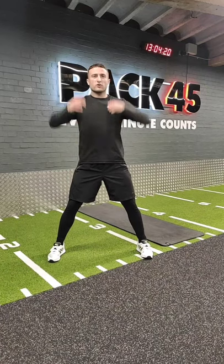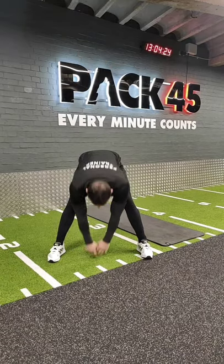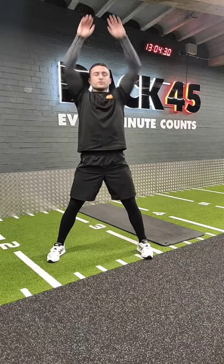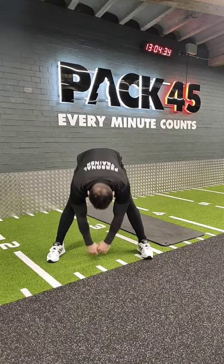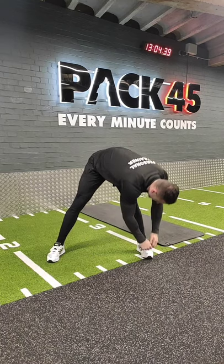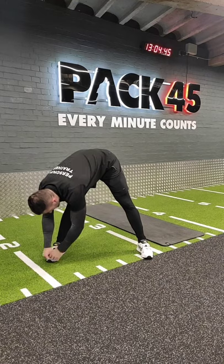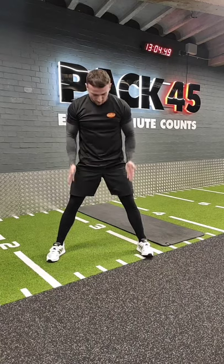We're gonna go for reaches up and down — up to the ceiling and trying to touch the floor between the legs. A little bit of stretch on your hamstrings and your lower back. After a few reps, stay down and reach a few times to the middle, then going to the left trying to touch your foot, and then to the other side.